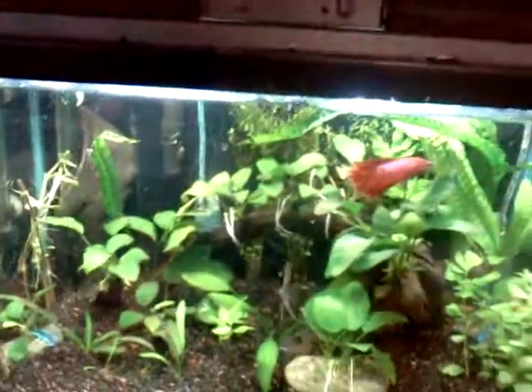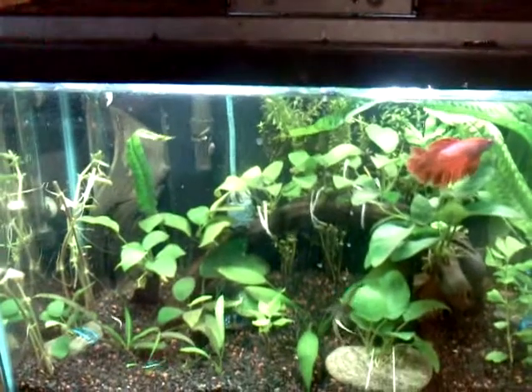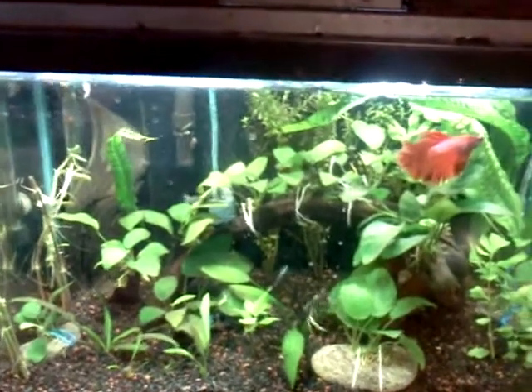That's it for my 10 gallon. I'll keep y'all updated some more. I'm going to show y'all what I got tomorrow when I pick it up.